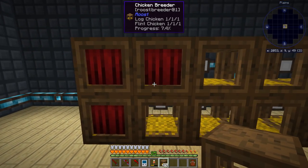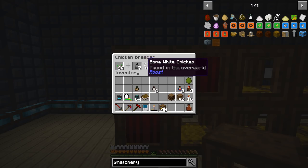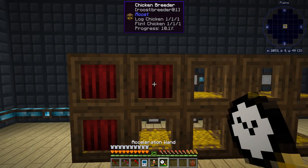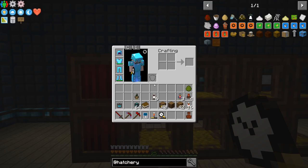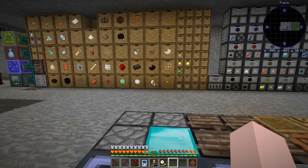That one's already at 32. This one's not so much. What we can do is use the acceleration wand and start right-clicking it to speed it up. But we are using up this wand pretty quickly. That's not refilling as fast as it should — I think I might have made a mistake out there. Did I change it to Redstone Flux? Let me check. Redstone Flux — yes, I did change it. I'm not sure why it's taking a while.